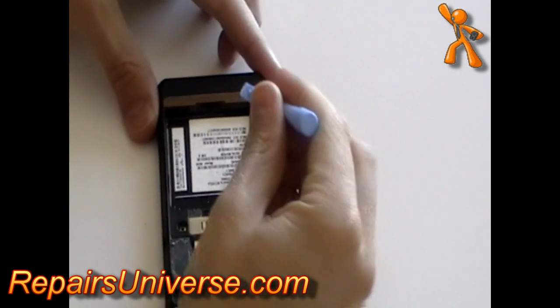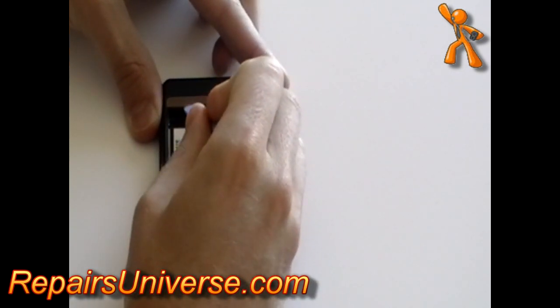Still using the safe pry tool, remove the copper ribbon from the bottom of the phone.